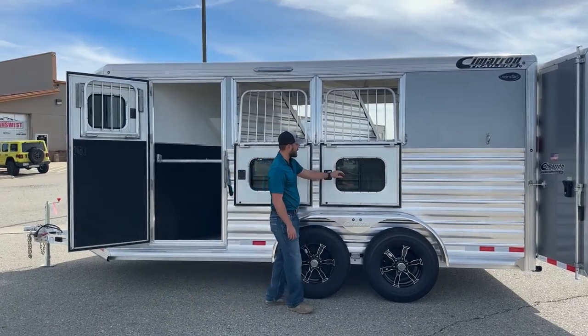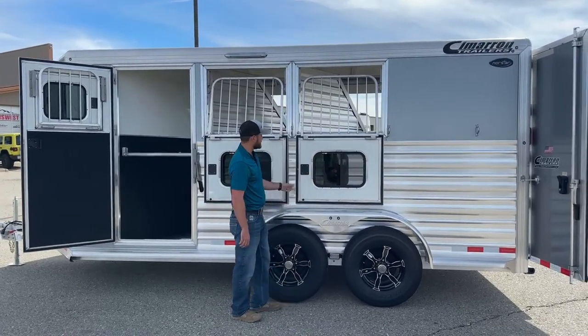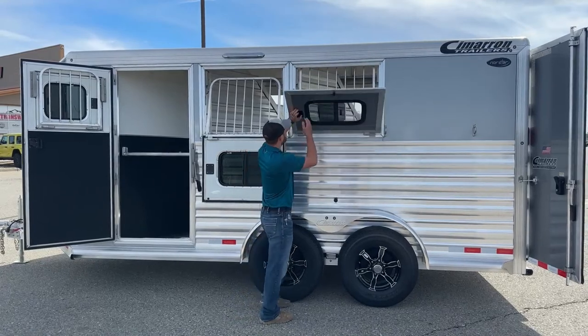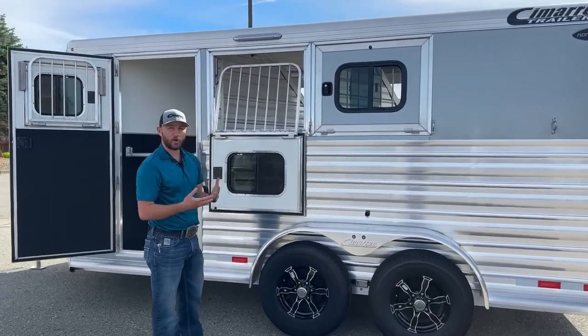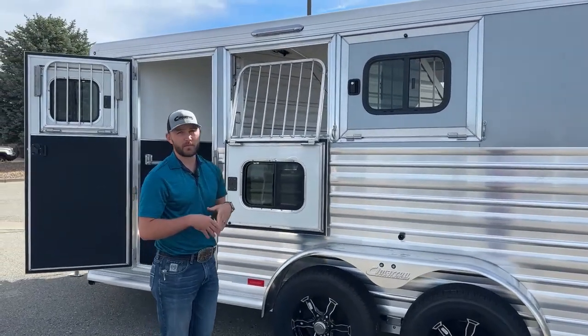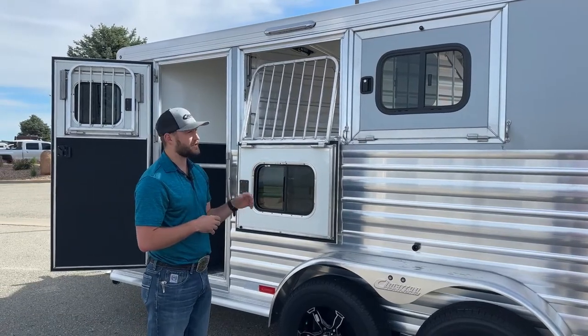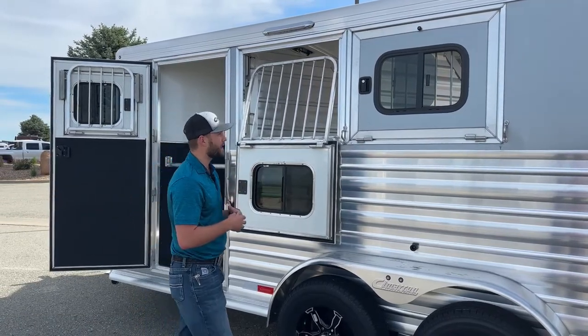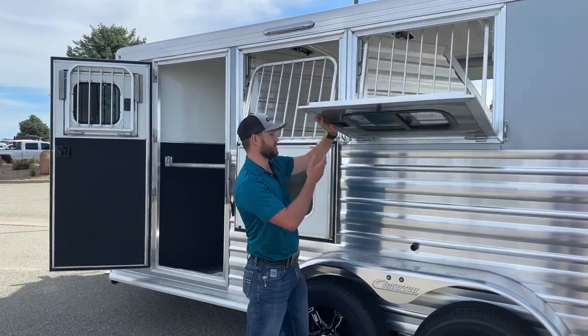The other cool thing I like about having those little sliding types in there is you can still close your window up, have your little sliding type open, and still get some air moving through the trailer — not a whole bunch of air. So if it's super cold or you're feeding your horses and you don't want that air whipping the feed around in there, you can close these up and still get some air moving while minimizing that hay whipping around or that cold air really blowing through the trailer.